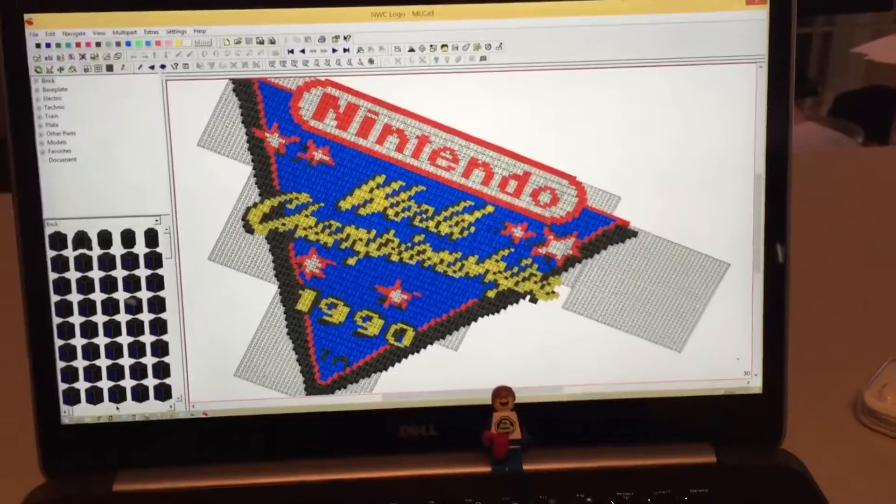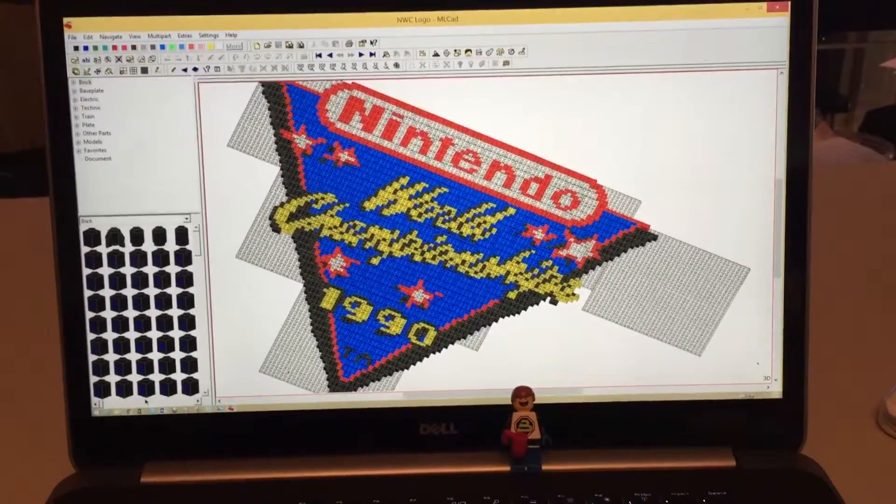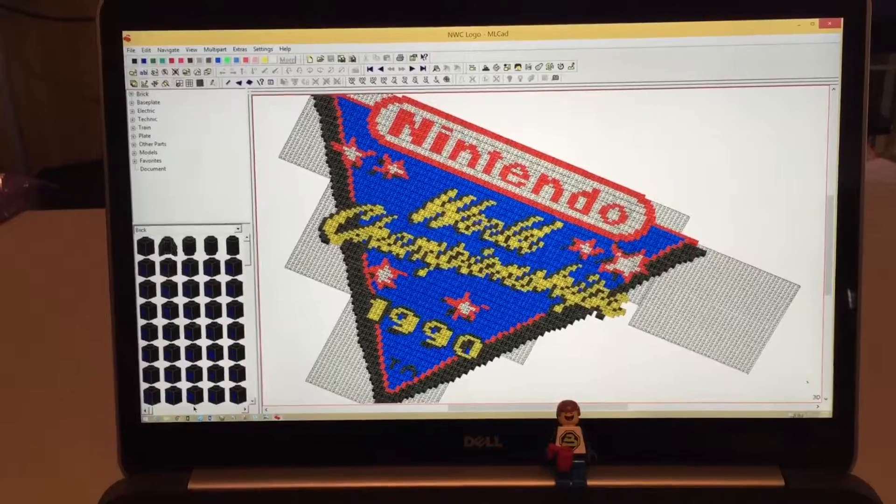What's up friends? So today we're going to talk a little bit more about LEGO Mosaics. This is the second one I built, probably in 2009 or 2010 or so.